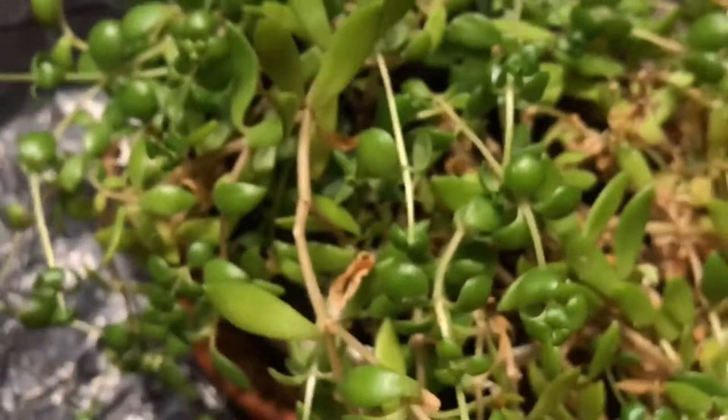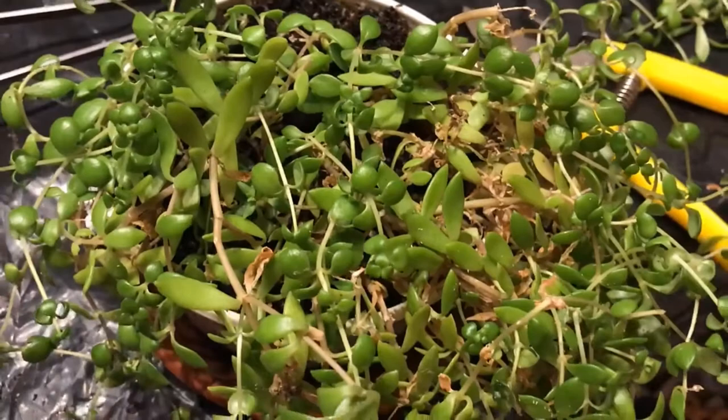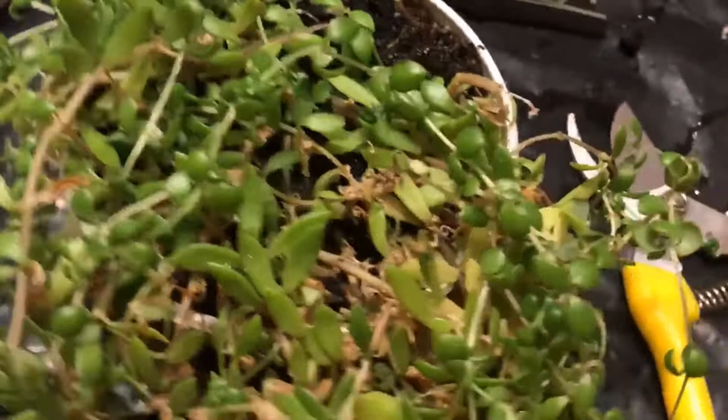Lesson learned! Check your plants weekly if you can, or at least every two weeks, for signs of pests. Otherwise you will end up having to sacrifice some of them for the benefit of your entire plant family.